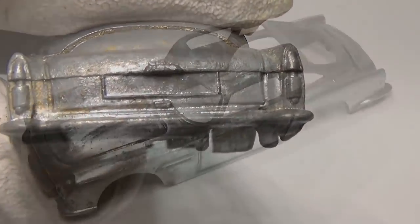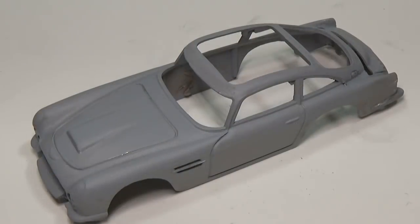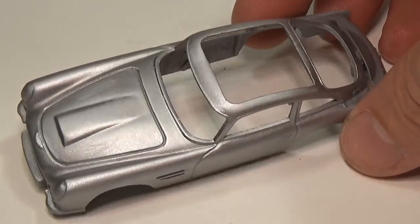Once the car has been sanded, it's time to prime the body using Tamiya Gray Primer. When the primer dries, I will then paint the car silver.